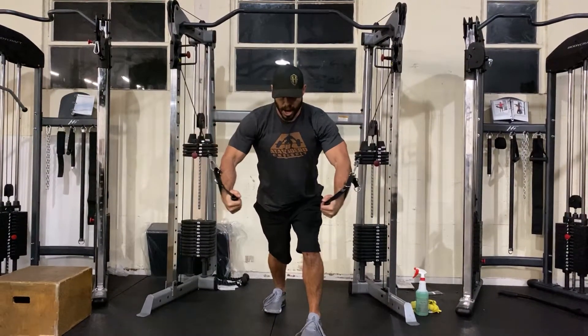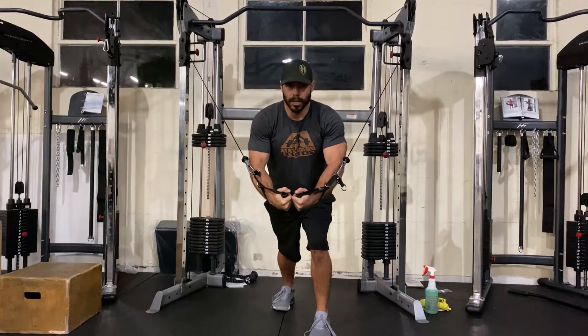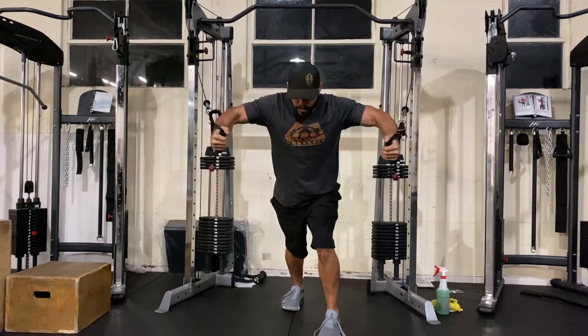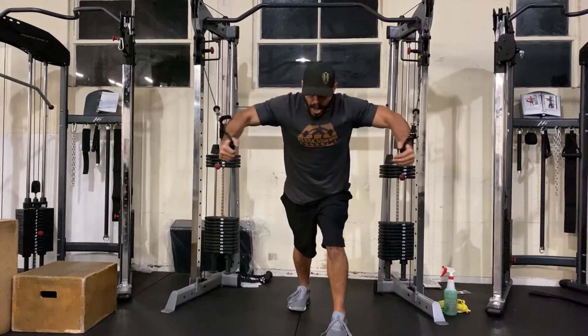I'm going to make a big bear hug underneath my chest and knuckles coming together — underneath me, not out in front. If I come out in front, we're going to use something else like the upper trap and other things like that.